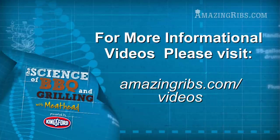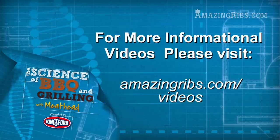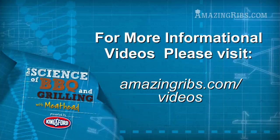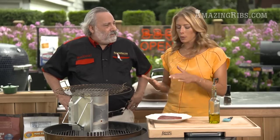For a video about different types of charcoal, the best ways to start your fire, and how to use wood for flavor, just go to amazingribs.com/videos. So Meathead, what's the difference between cooking a thin steak and a thick one?